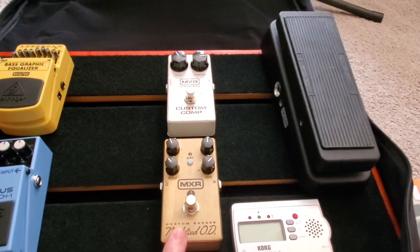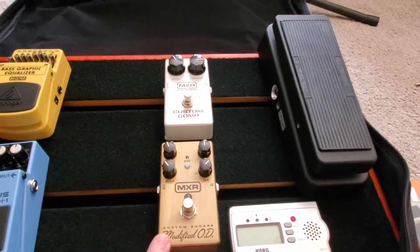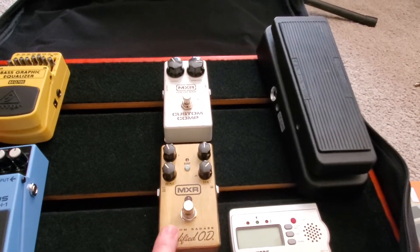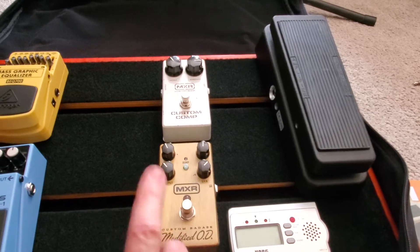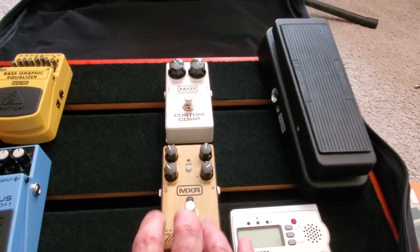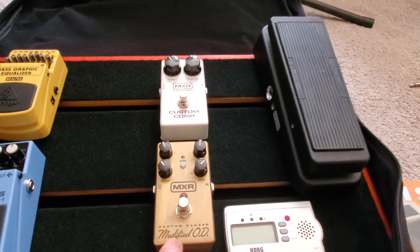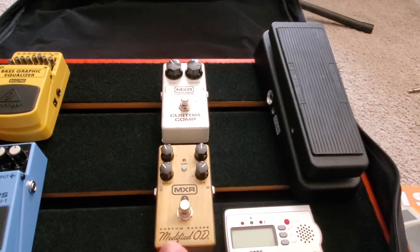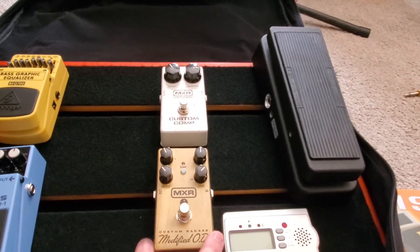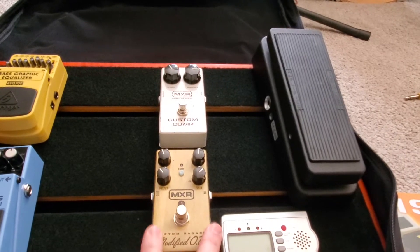If you came to me and said, hey, you got to go play someplace and you could only bring one pedal — this would be the one I would bring. It isn't a distortion pedal, but it gets pretty darn close and it does everything you want an overdrive to do. A lot of people like tube screamers and tube screamers are great — this just happens to be the one I have and I really like it a lot.